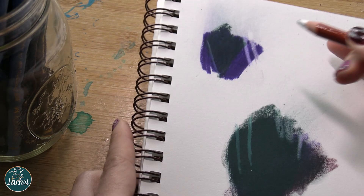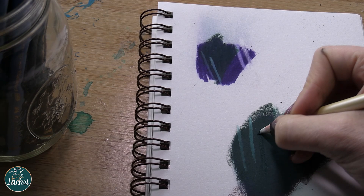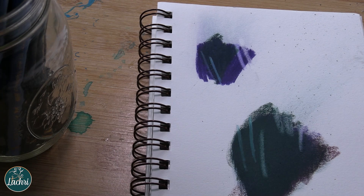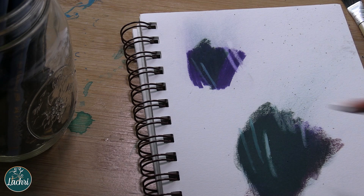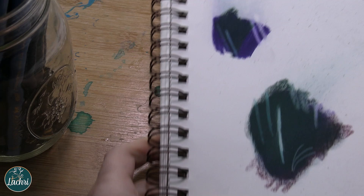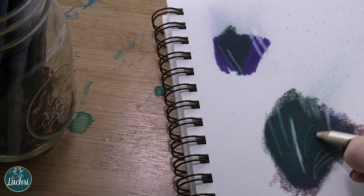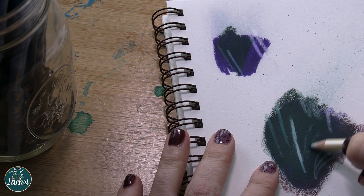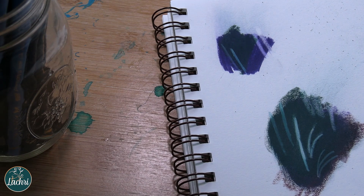What we want to do instead is erase the area we want to lighten first, then go over it with white. What we're doing is removing some of the waxiness or oiliness of the pencil, exposing more of the tooth of the paper. It's not that we're getting the paper back to white, but we lift enough that when we apply white on top, it shows up much, much better. This technique is great for things like whiskers on an animal.